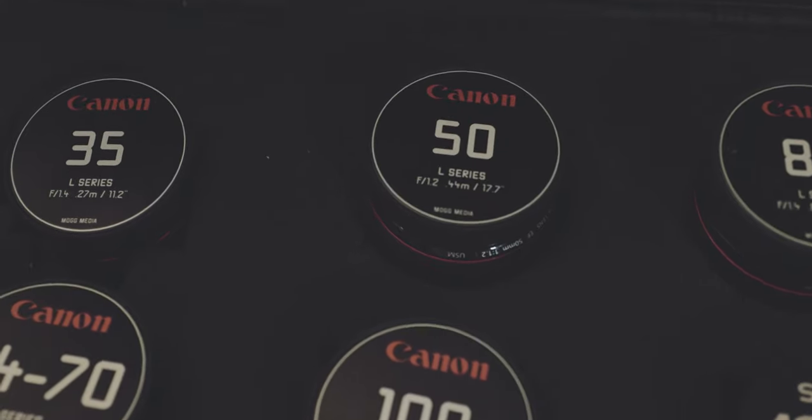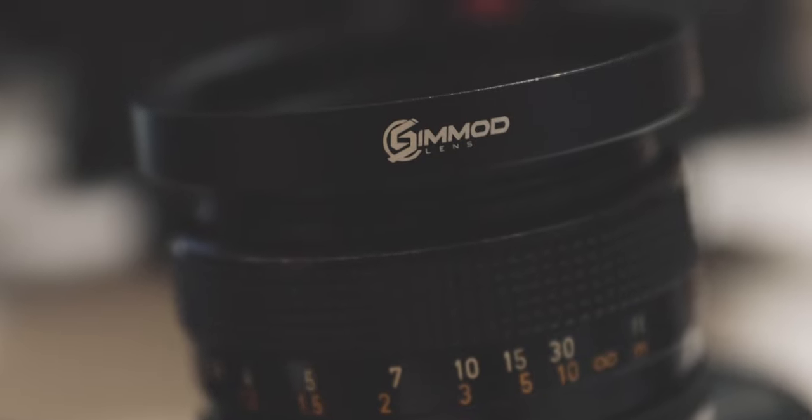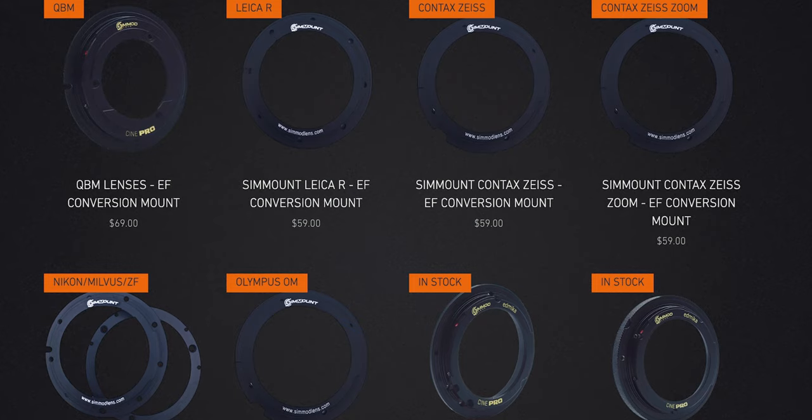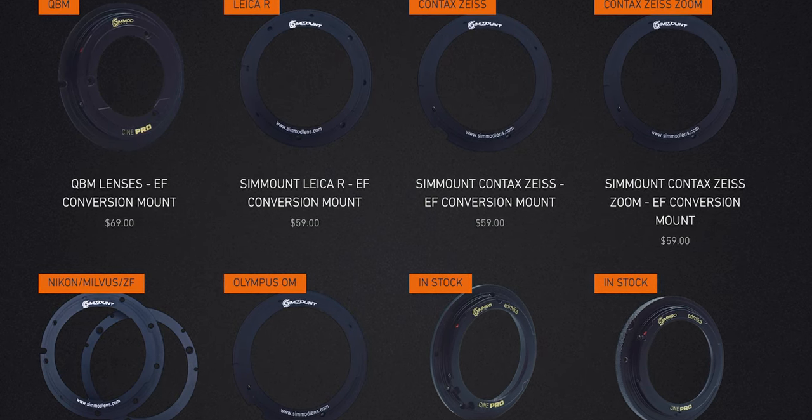Cinmod offers an EF-to-FD conversion kit. Cinmod is a fantastic website and service — I've been using their products for about the last year. They make amazing custom lens caps, cine front rings, and conversion kits for Leica R, Pentax, and Canon FD. If you're interested in converting your FDs to EF on your own, there are plenty of videos out there, but I chose not to because I wasn't comfortable with it.